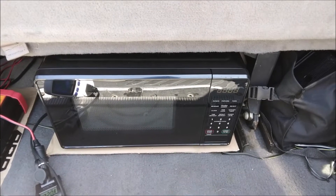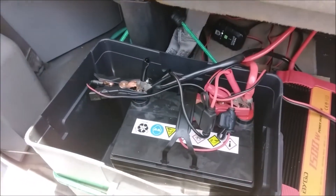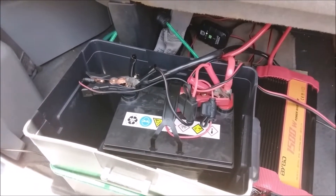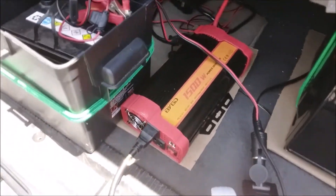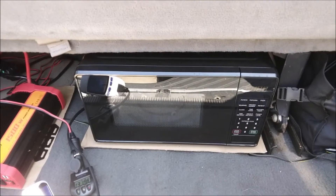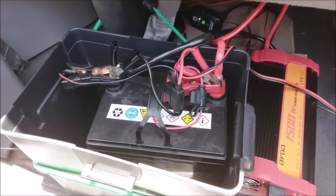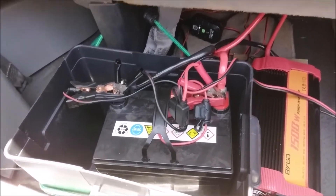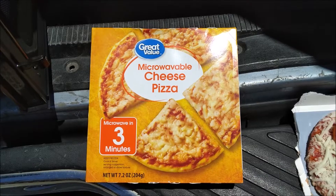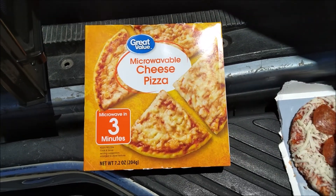Running a microwave in your van — what do you need to pull it off? I have a single Harbor Freight battery, 35 amp hours, which translates to 420 watt hours. I have this 1500-watt inverter and this Mainstays Walmart microwave at 700 watts. According to the math, since this is a 420 watt-hour battery, I should be able to run this microwave for 30 minutes straight. A $1 Walmart pizza takes three minutes, so I should have plenty of power.